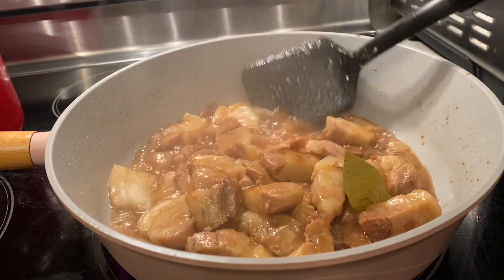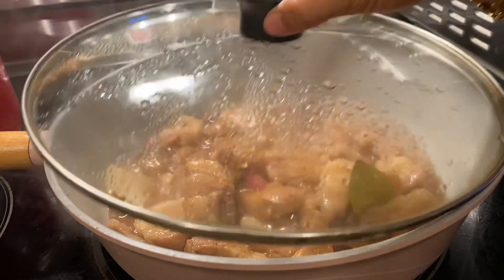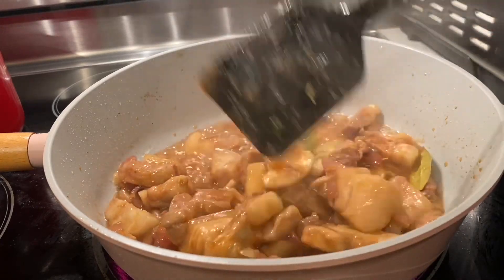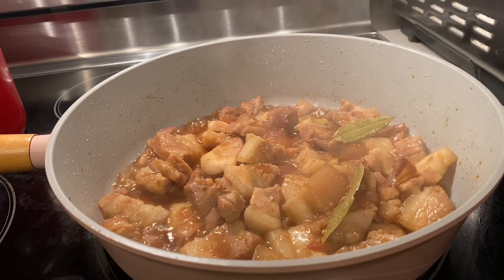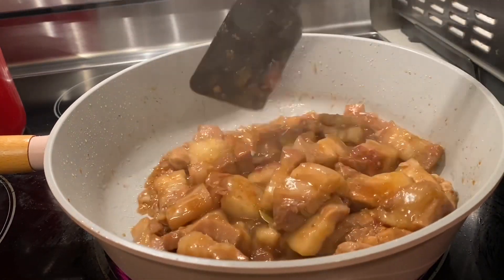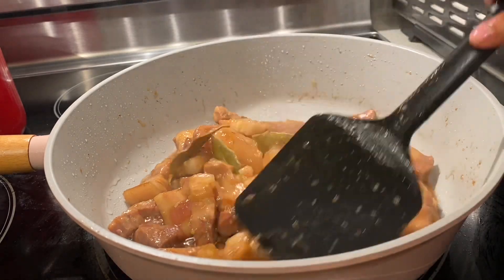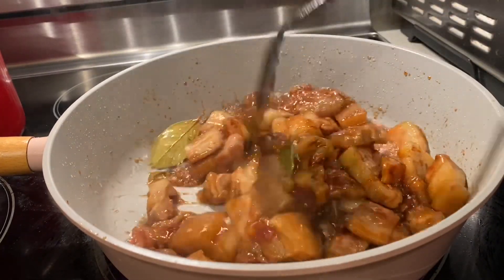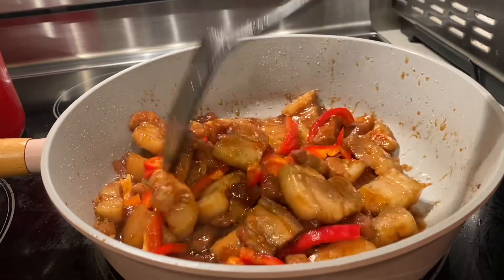If you like my video, please subscribe, like, share, and leave a comment. Don't forget to push the notification bell so you're always updated when I upload. Shoutout to all my silent subscribers, friends, and family. Thank you so much, I really appreciate it. The sauce is getting sticky and the food is almost ready.